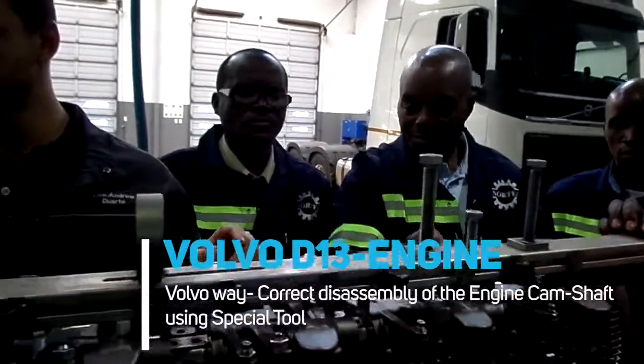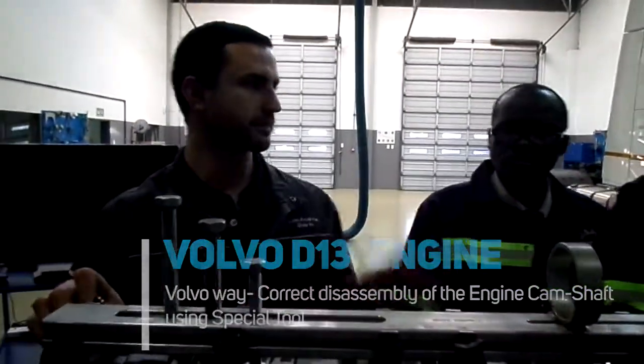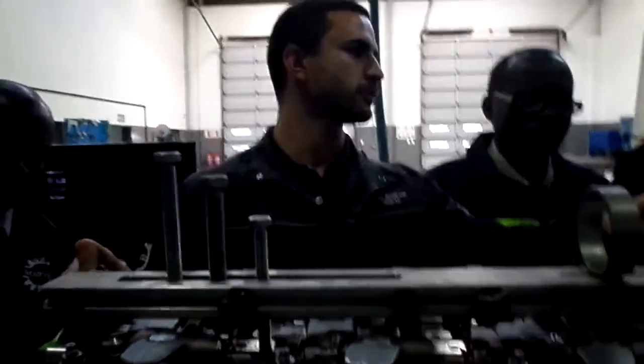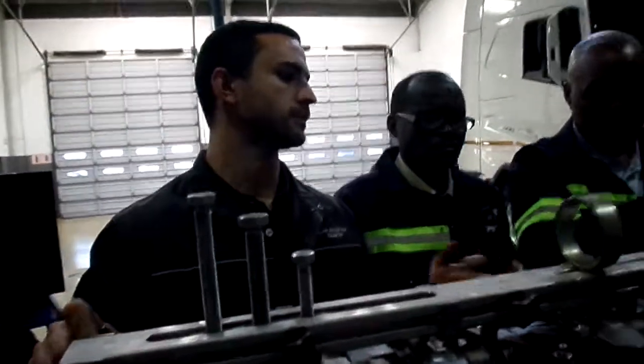What's nice about this special tool is that it's a one-size-fits-all. These are all adjustable, so they can go in a 12 litre, 13 litre, 16 litre — doesn't matter.